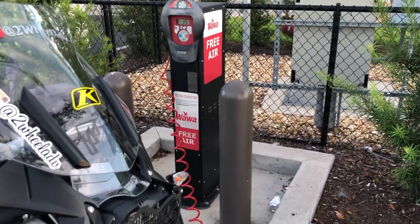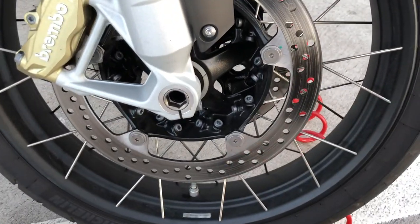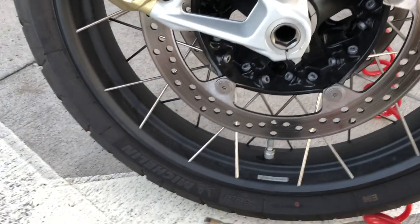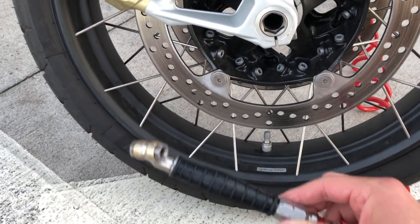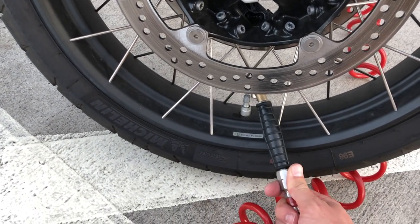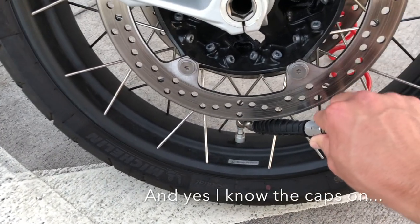Here's a quick little secret that I just figured out — probably you guys already know this, but I didn't. I always had trouble with these little air nozzles not fitting right in here; they just didn't get a good fit and I couldn't really get on the front tire at all.